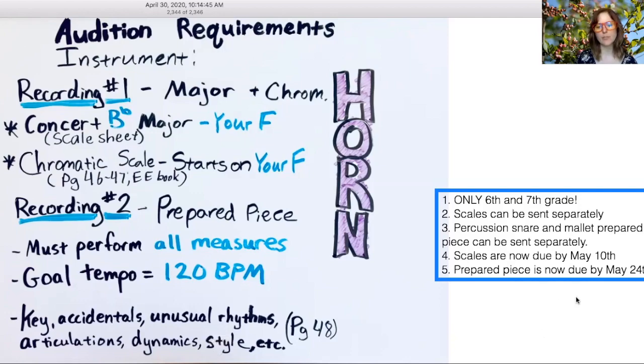Some of that can be found on page 48 in your book, and if not, just go back through book one and you'll find some of that information. There are a couple of notes on the right side of your screen. Remember that this is only for sixth and seventh grade students.